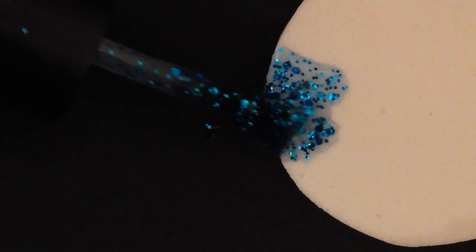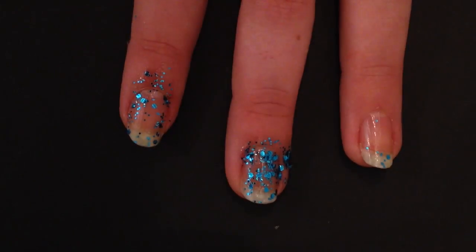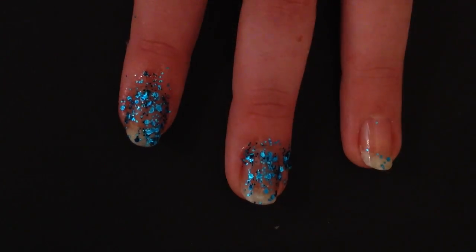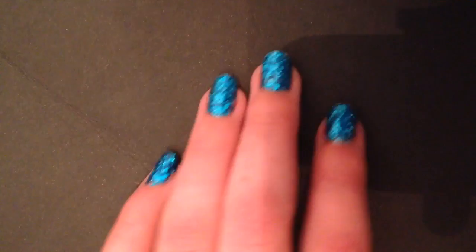After that I put some of the polish onto a makeup sponge and let the sponge absorb the gel stuff that the glitters are suspended in. Once you think it's absorbed, you can dab all the extra glitters onto your nail. Just keep repeating this until your nails are completely covered in glitter and you're happy with the look.